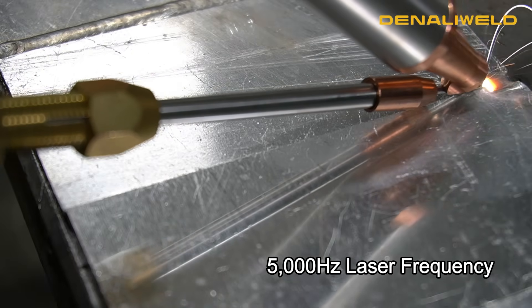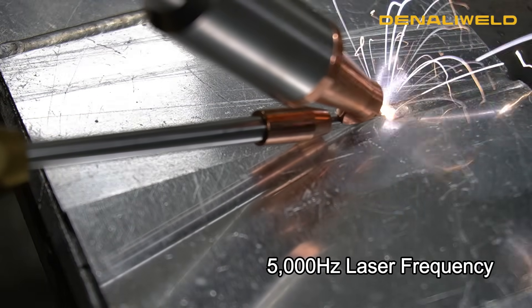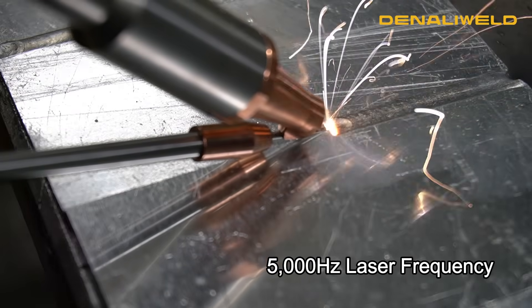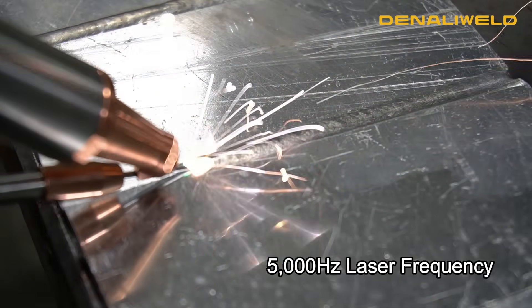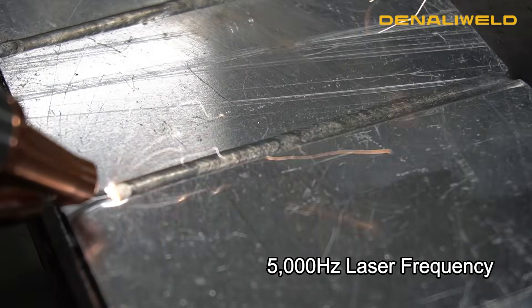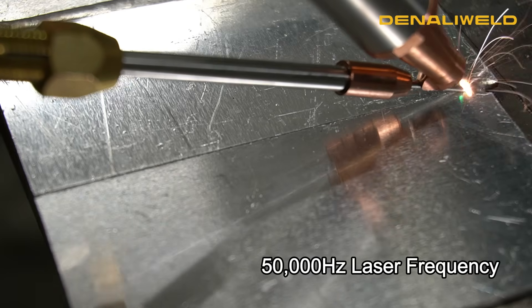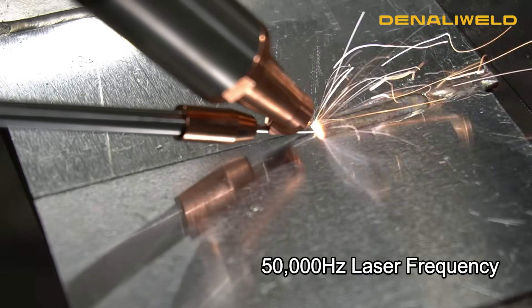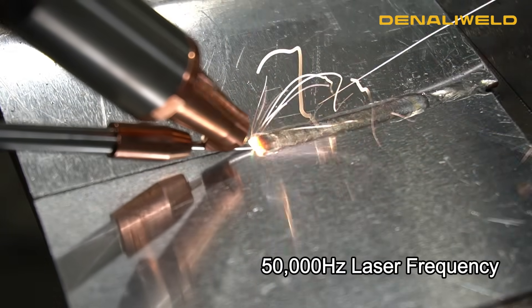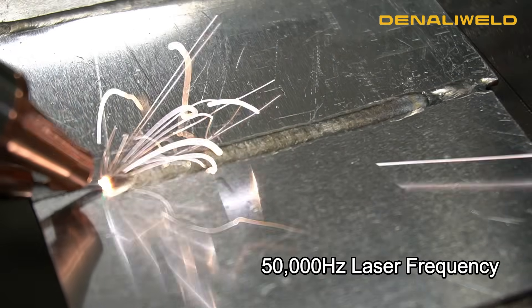Now we're running with all of the same settings as the previous weld, but this time we upped our laser frequency to 5,000 hertz from the baseline of 100 hertz. Again, we have all the same wattage settings and wobble frequency, and now our laser frequency is at the maximum of 50,000 hertz. As you can see, that depth of penetration is changing throughout this weld.